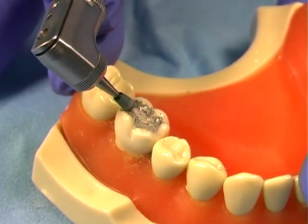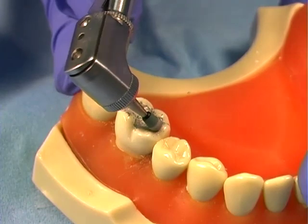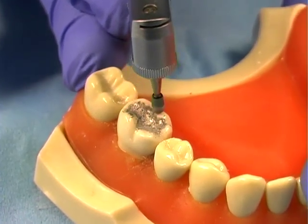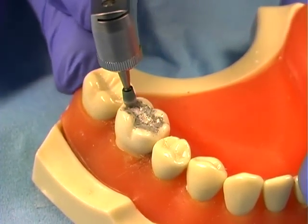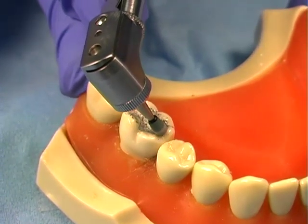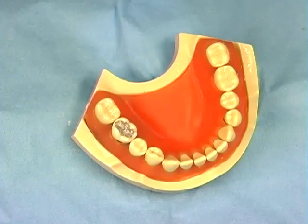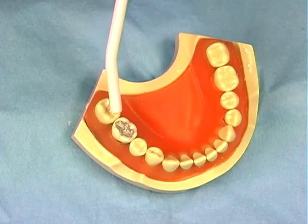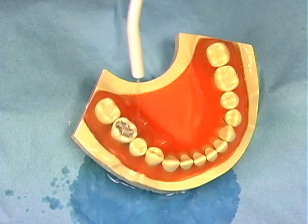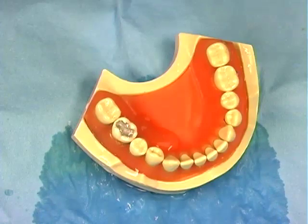Care must be taken not to put too much pressure on the amalgam because friction will cause heat buildup. The critical temperature for pulp damage is 140 degrees Fahrenheit. On a patient, rinse frequently with the air water syringe to cool and clean the surface. When using a typodont, use wet gauze.